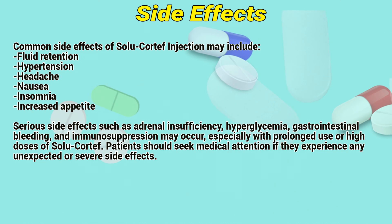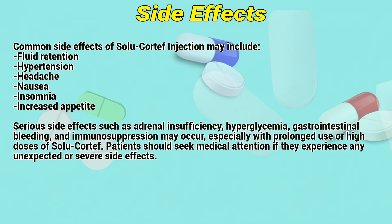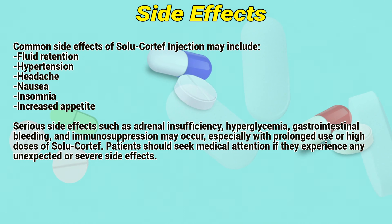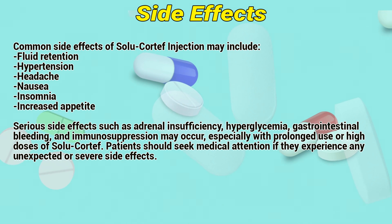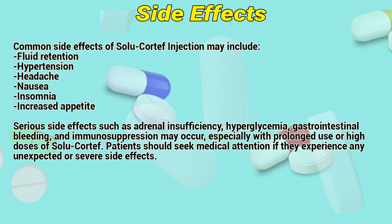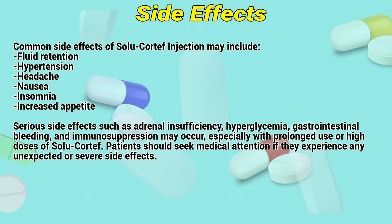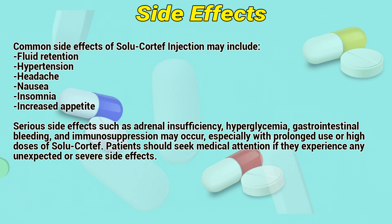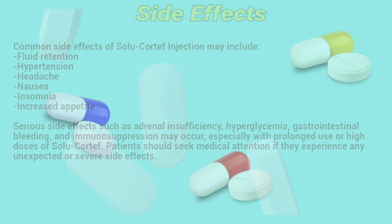Side effects. Common side effects of Solocortif injection may include fluid retention, hypotension, headache, nausea, insomnia, and increased appetite. Serious side effects such as adrenal insufficiency, hypoglycemia, gastrointestinal bleeding, and immunosuppression may occur, especially with prolonged use of high doses of Solocortif. Patients should seek medical attention if they experience any unexpected or severe side effects.